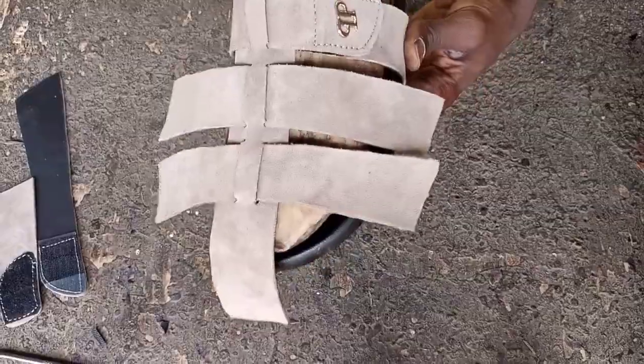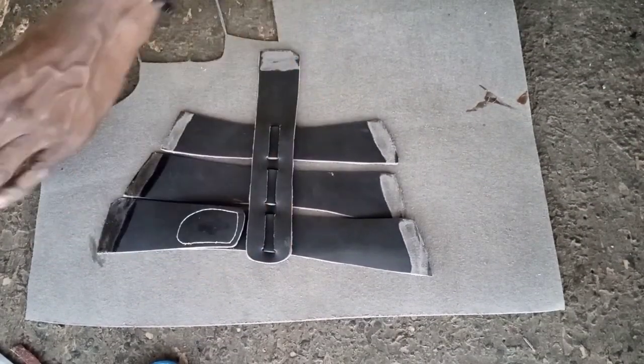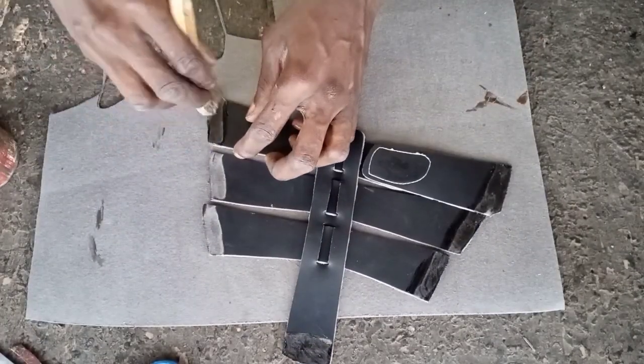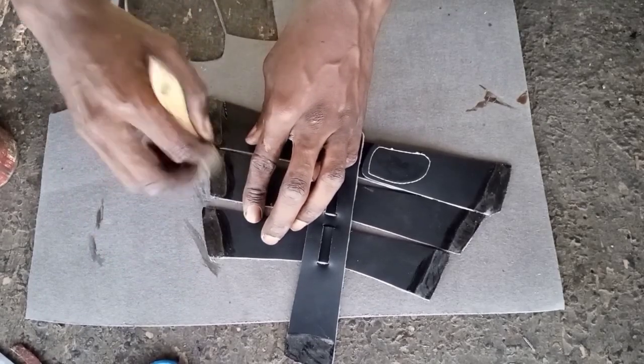You don't file the leather too much. You don't file it too much because when you file it too much it might show up — you file it just a little, because this place is where they come together.